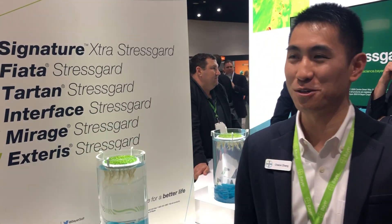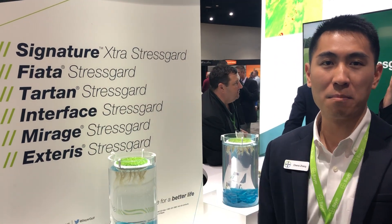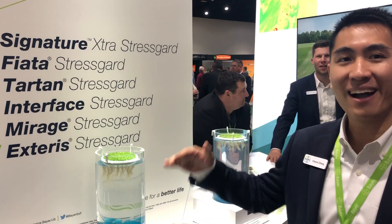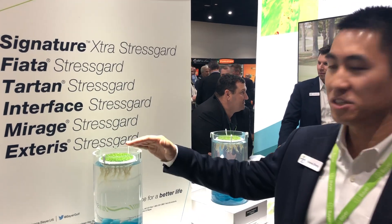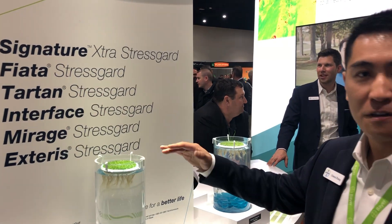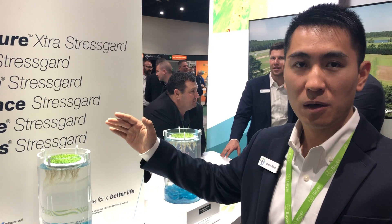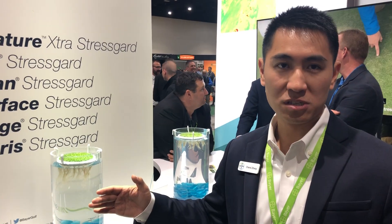Greetings membership, very nice to make a short video for you and get to know you. I'm happy to share what's going on here at the Bayer booth at the 2019 Golf Industry Show. We're focusing on highlighting the benefit of Bayer's Stress Guard product, featuring the unique benefit of combining disease control with abiotic stress mitigation.